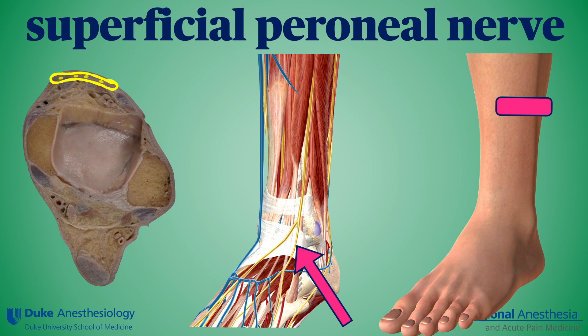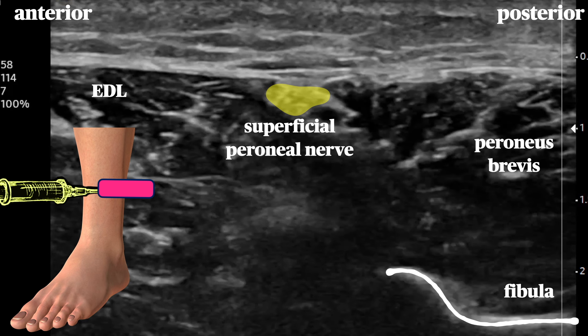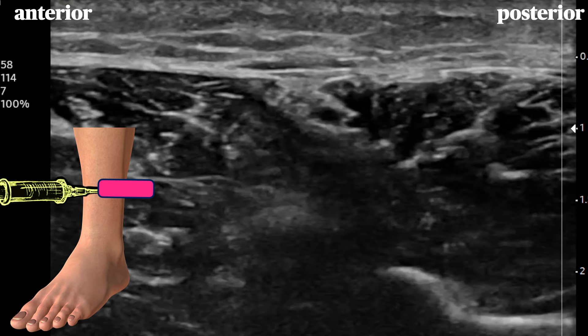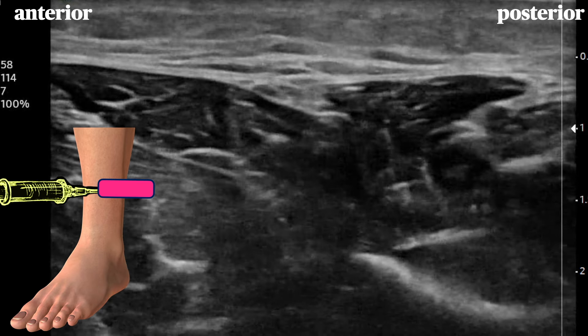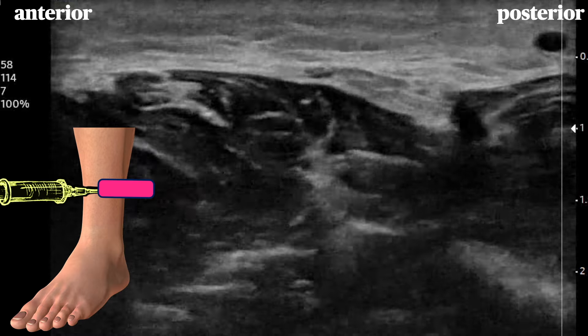The superficial peroneal nerve, which innervates the dorsum of the foot, is often anesthetized with a field block across the top of the foot after it's branched multiple times. With ultrasound, this nerve is easily seen about 10 centimeters above the ankle on the lateral calf, hanging off the deep fascia of the leg between peroneus brevis and extensor digitorum longus muscles. The fibula often seems to point at the nerve. As the probe is slid distally, the nerve can be seen piercing the fascia and branching. Our preference is to block it in the proximal location prior to the branching.